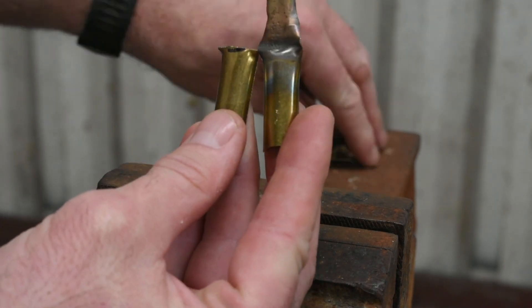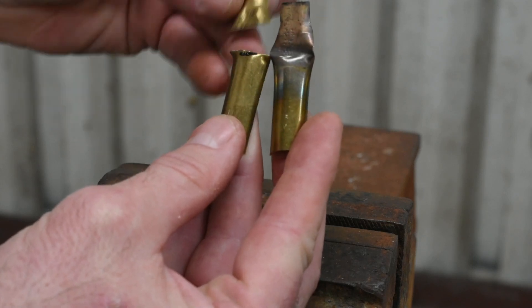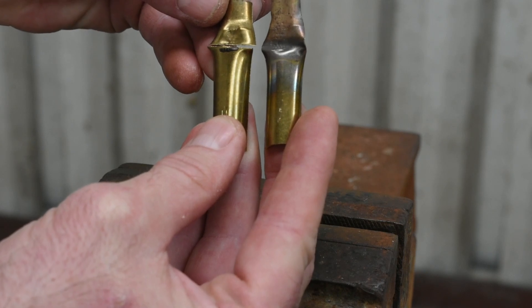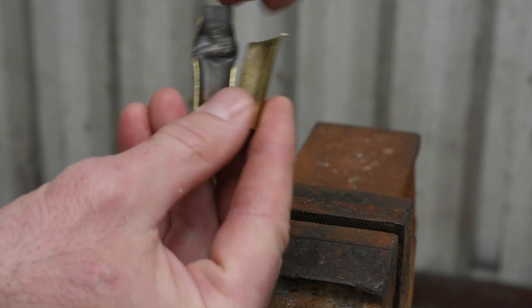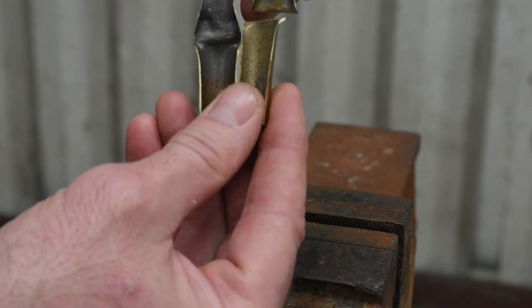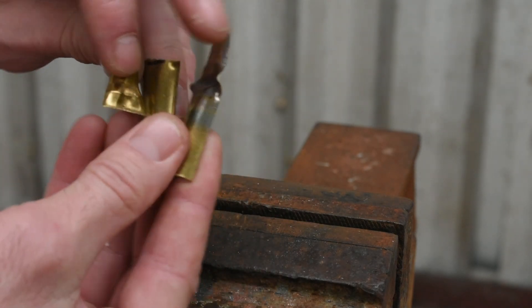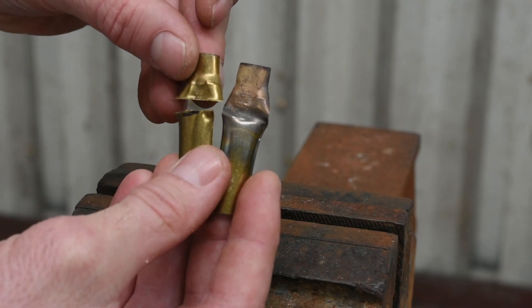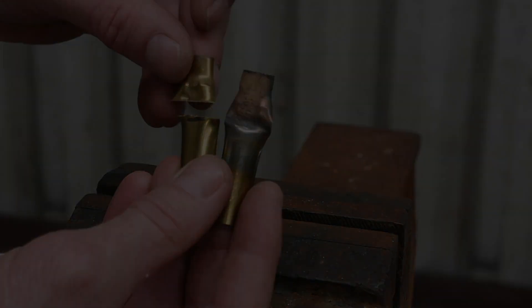Here is the annealed piece of brass — you can see the heat went a little bit below the shoulder, slightly farther than what I normally like, but pretty consistent with how I annealed the brass earlier. Here's a look at the back sides of them. So if you're wondering whether your brass is being annealed when you do it the way I showed you, here's pretty much proof that it is. I hope you enjoyed this video, thank you.